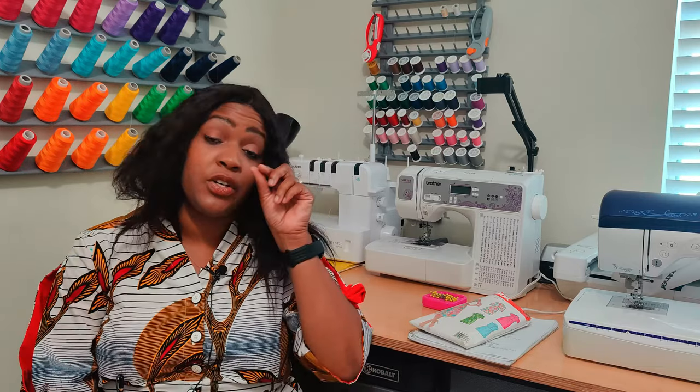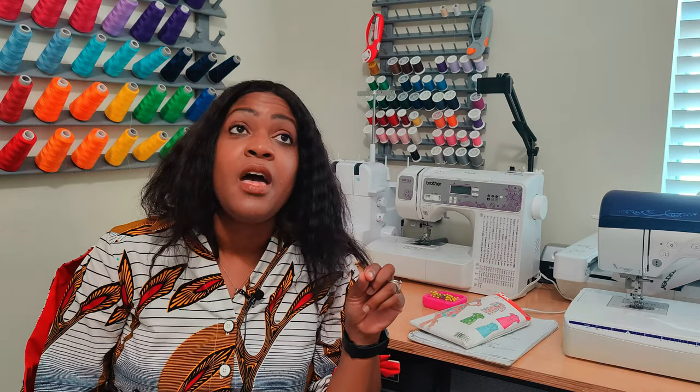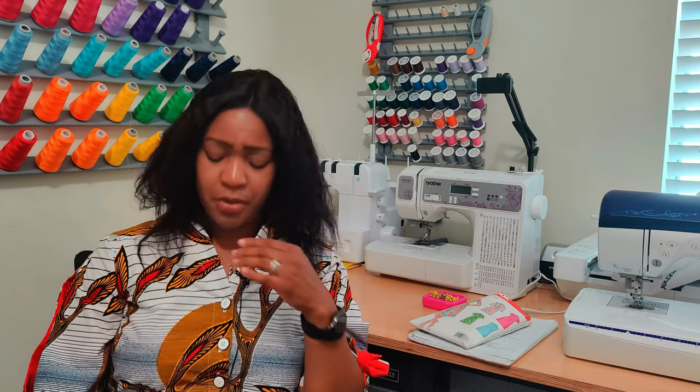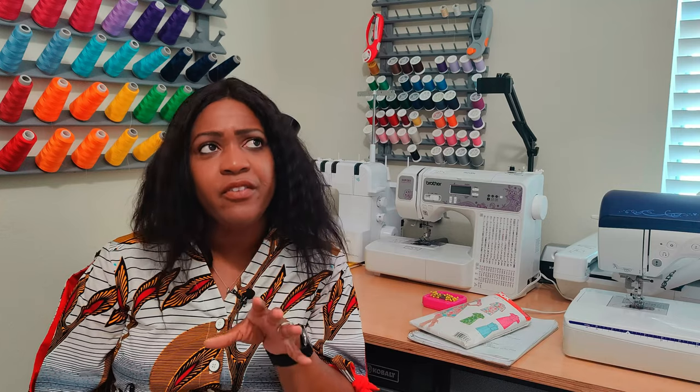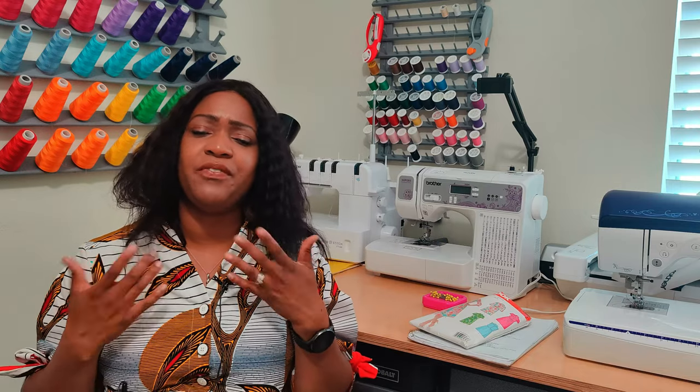Did I have any first-time experiences? No. I've done shirt dresses, buttons, collars, and neck bands before. The only thing slightly different is the way they want you to attach the facing, but I did a similar technique when I did the top series on how to put facing in, so it wasn't a new experience.